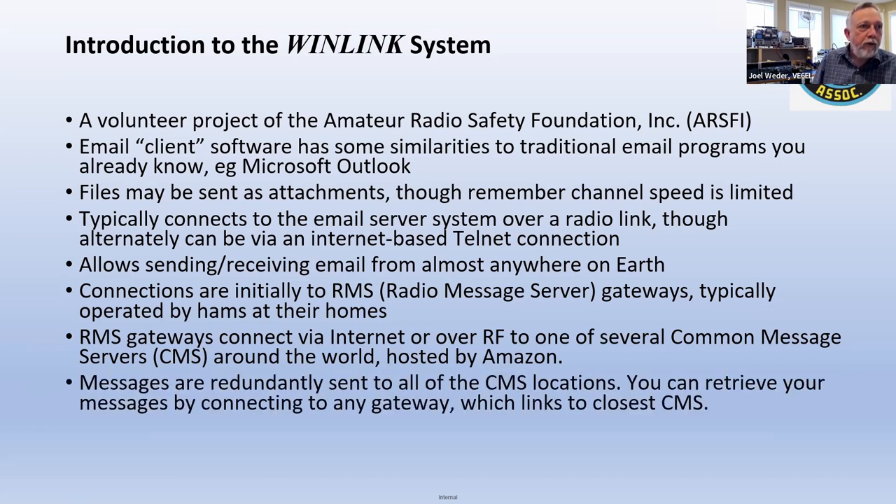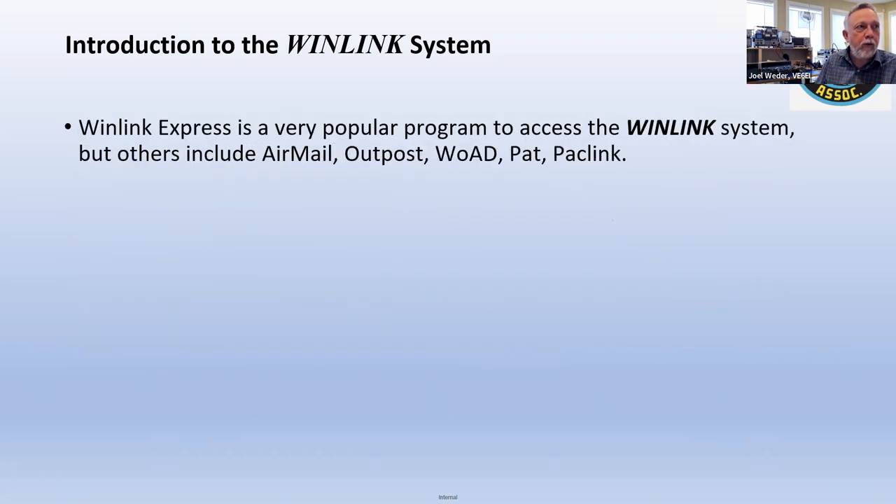Messages are sent redundantly to all of the CMSs or common message servers. So if one of them should go down, as long as one of them is connected to the internet, you're not going to lose your messages.